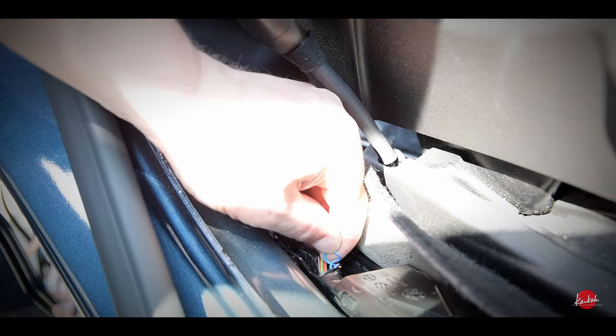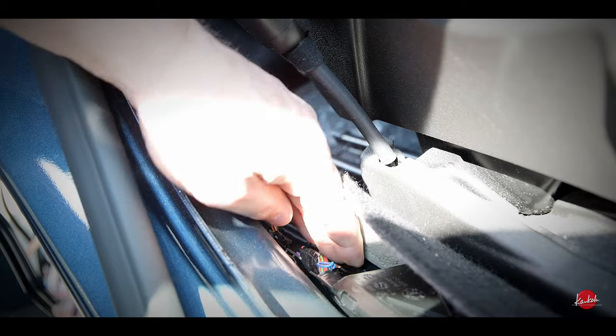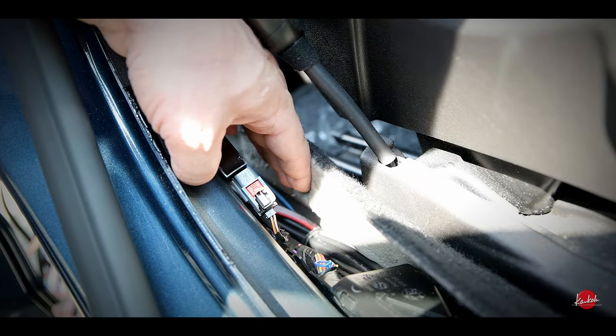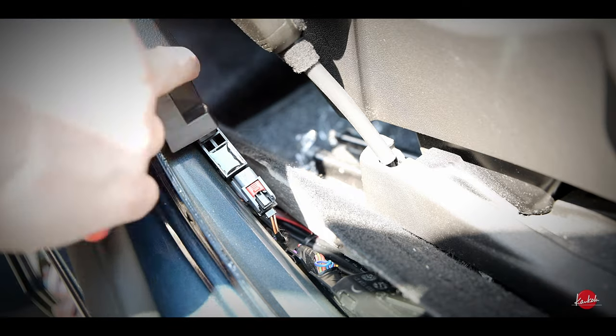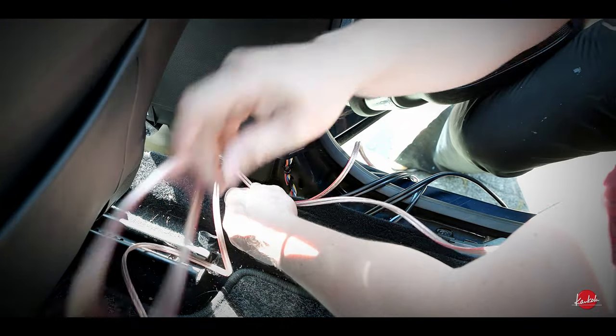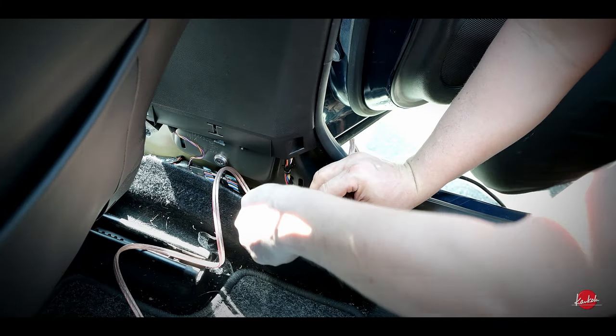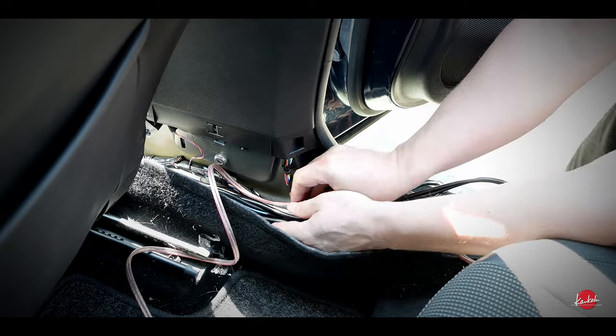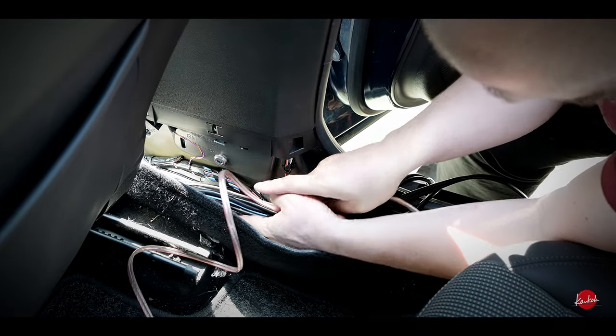It doesn't even look original — that's strange, maybe it is original. Now I also have to leave some speaker cable for the rear speaker here. In modern cars it might be a little bit tricky to get a new cable to the door because they use connectors for these cables — I'll have to find some kind of solution for that later.